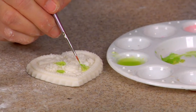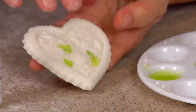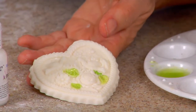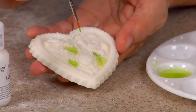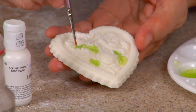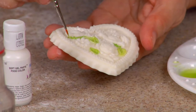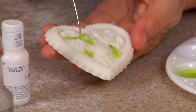And it's much darker. This is cymbidium — cymbidium petal dust. It's the same petal dust, but look how it looks darker, because I'm not using as much vodka liquid. So it looks darker.